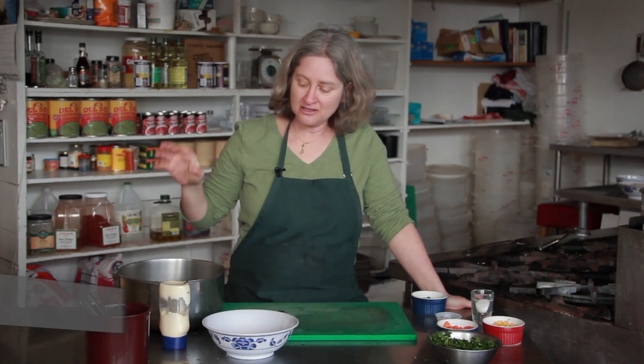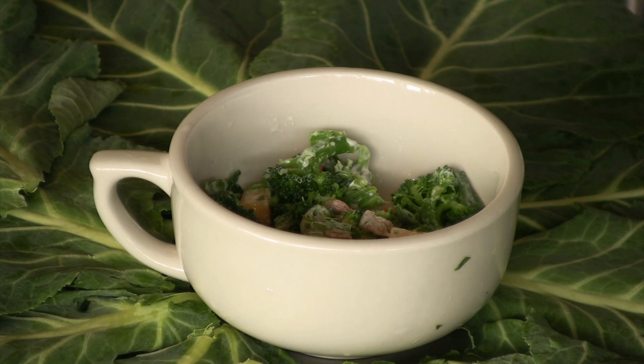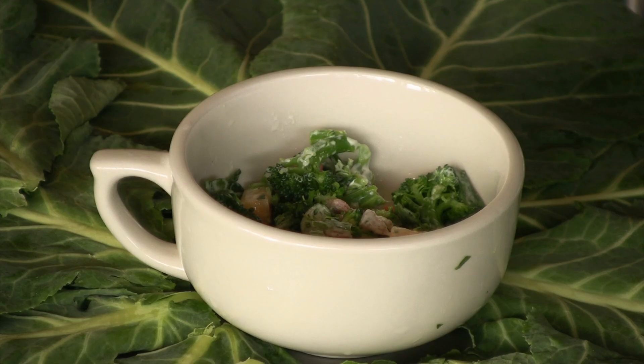Hi, I'm Debra Gartenstein with Quirky Gourmet. Today I'm going to show you how to make a broccoli cheese salad with mayo and bacon bits. It's a wonderful salad because the broccoli is nice and healthy, and then you just make it really rich with the bacon and the mayo — you really can't go wrong with bacon.